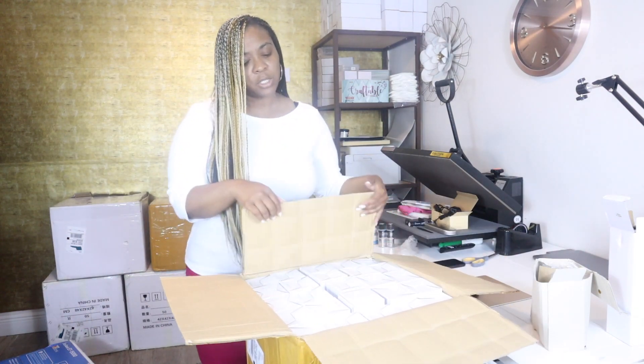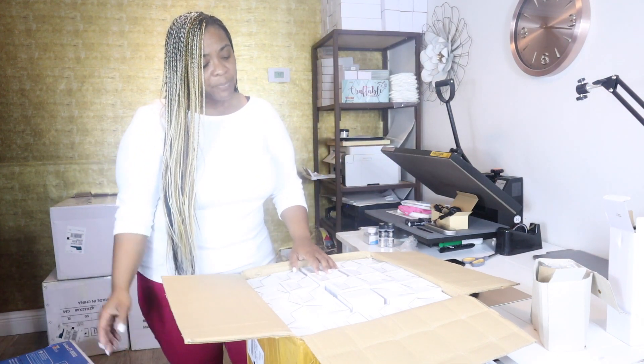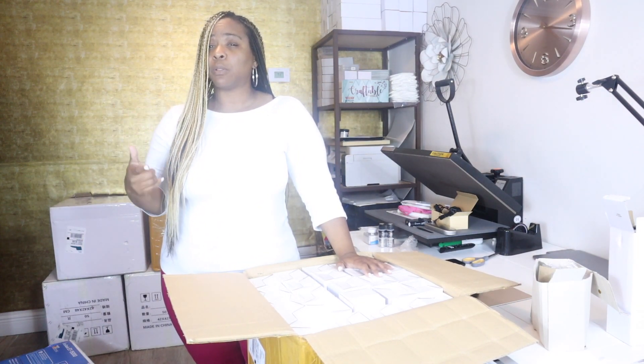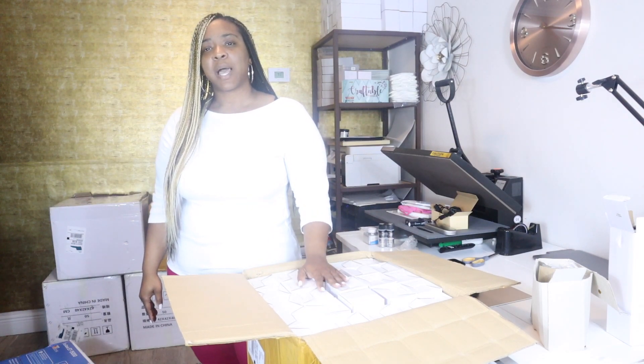For those of you who don't know, I order sublimation blanks from Alibaba. I have an Etsy shop where I sell these sublimation blanks and also order items for my regular Cricut crafts. I usually do sea freight shipping — you can either do express or sea freight. Express is a lot more money but you get it within five to nine days. I like sea freight because it is cheaper than express and I don't mind waiting. Typically you're waiting about 30 days, but lately it's been a little longer.